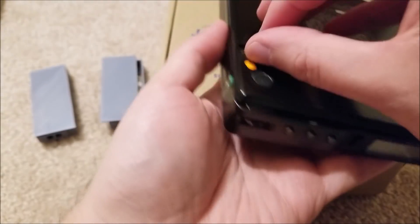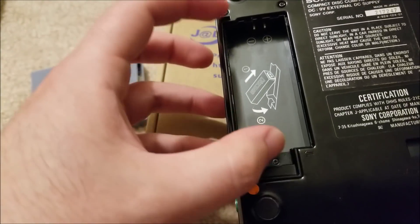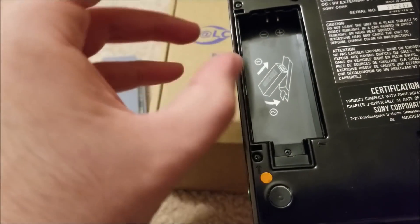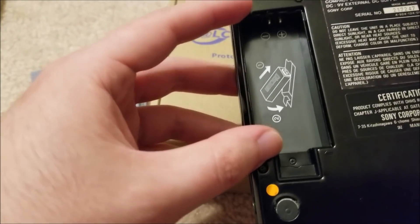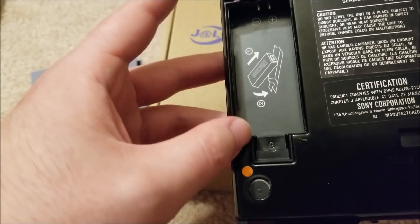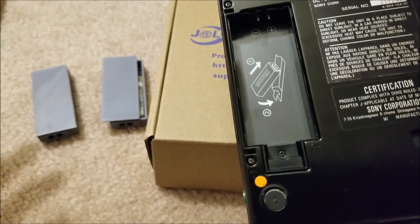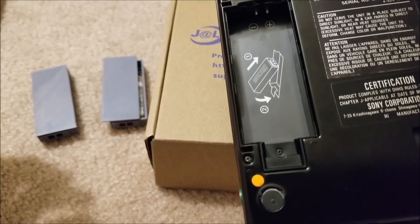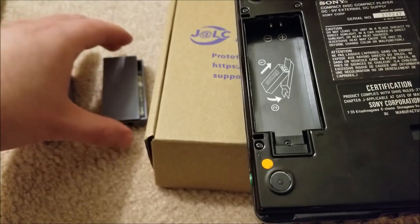It uses a proprietary battery that you can't get new anymore. There are new-old-stock and used batteries available, but because of the age of this unit — I believe it came out sometime in the 80s — all those batteries are pretty much guaranteed dead or barely able to hold a charge. So I want something modern that's just a drop-in replacement.